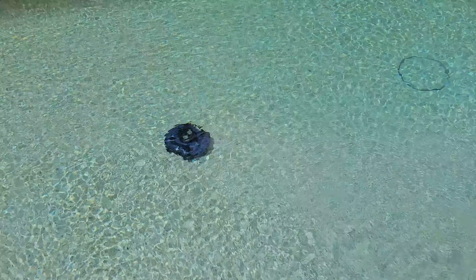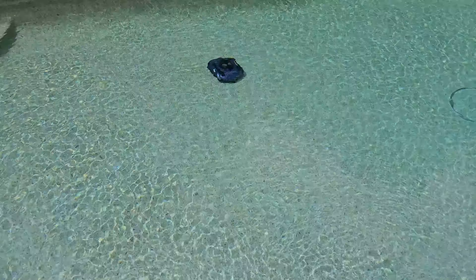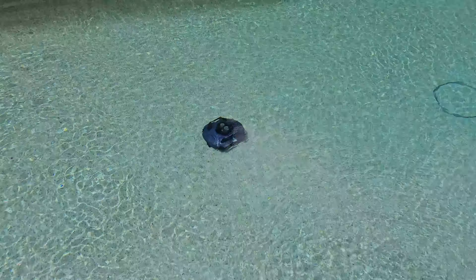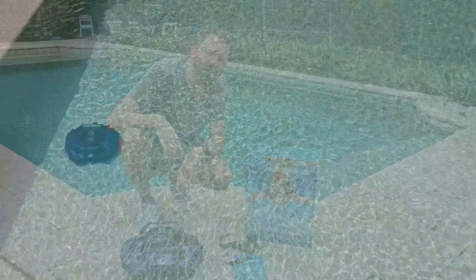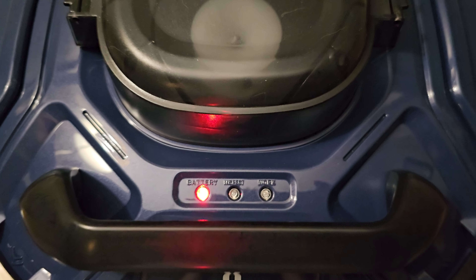This pool cleaner works on all kinds of pool types — PVC, tile, vinyl, plaster, and pebble finishes. It's rated to cover up to about a 900 square foot pool. My pool is smaller than that, so I wasn't able to fully test that capacity.